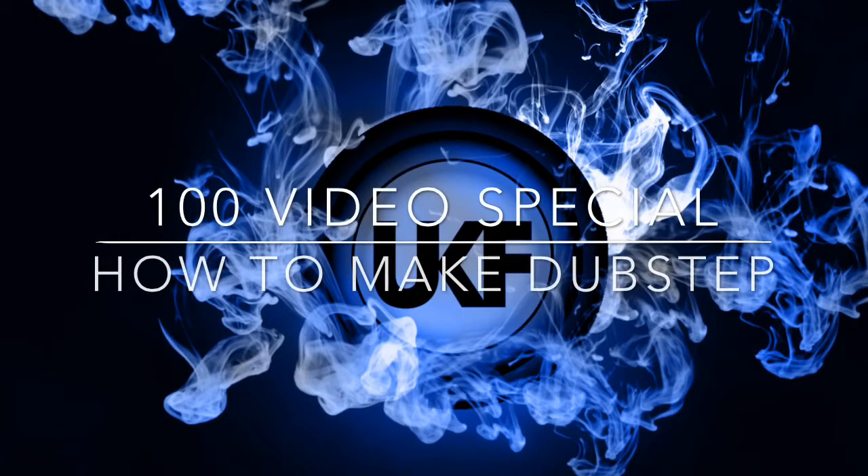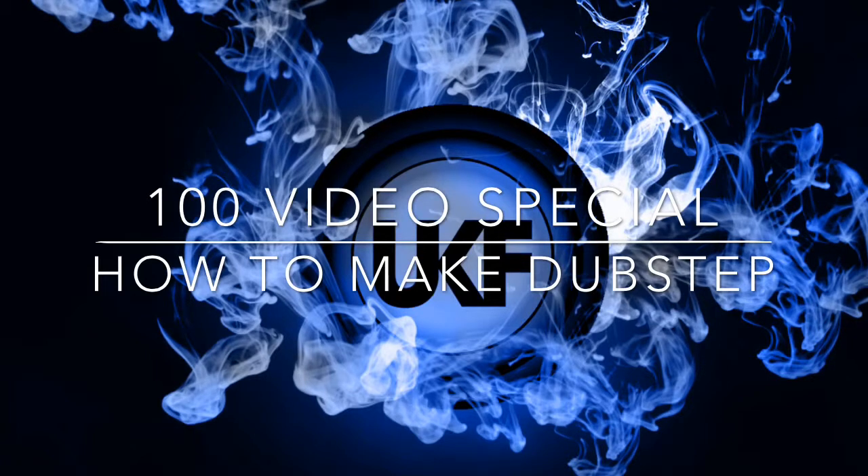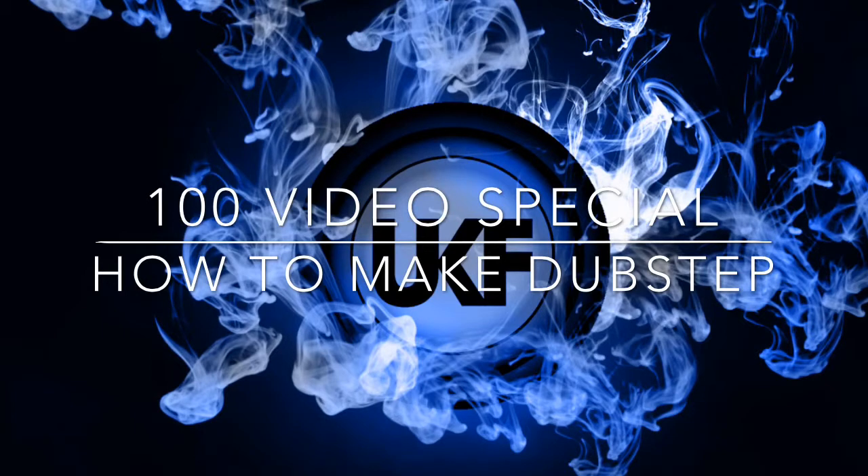Welcome to the UKF tutorial on dubstep production. Typically a tempo of 140 beats per minute is selected. First, we begin with a simple kick and snare pattern, like so.